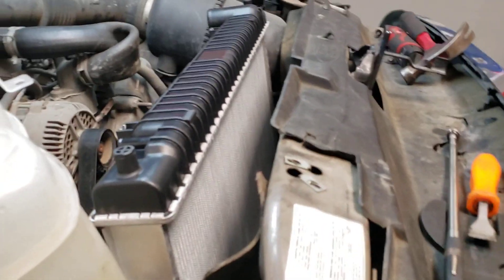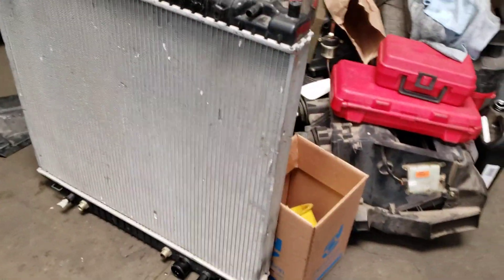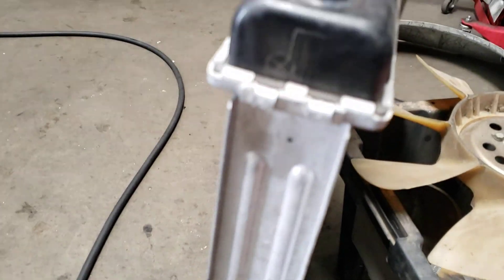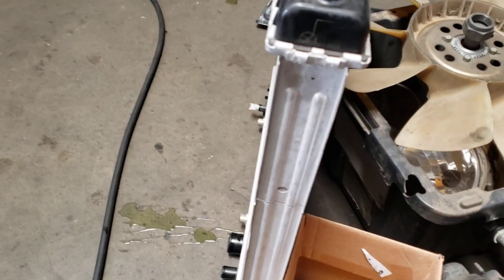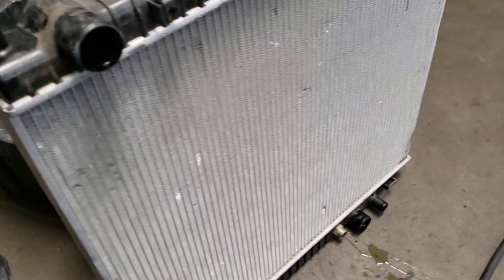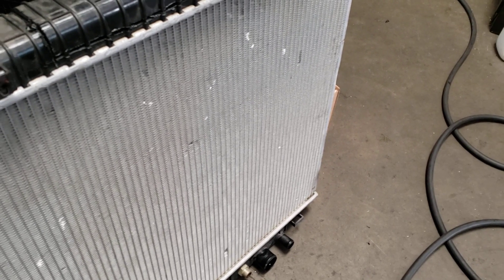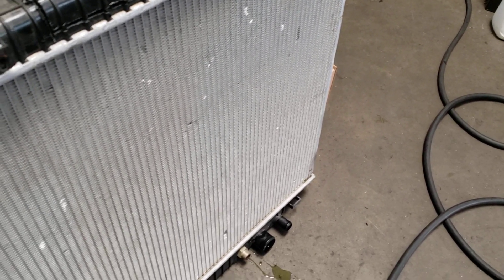For this particular vehicle, the radiator right here is not the original Ford radiator. And if you look at it, it's very, very clean — and this is the reason it got overlooked. The cores look really good, there's no dirt, nothing's plugged up on the outside. Everybody kept looking at this radiator, and because it had been replaced, they said, 'Well, it can't be the radiator — it's got a brand new radiator in it.'